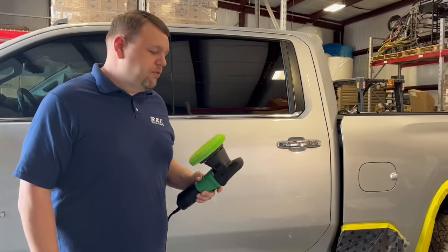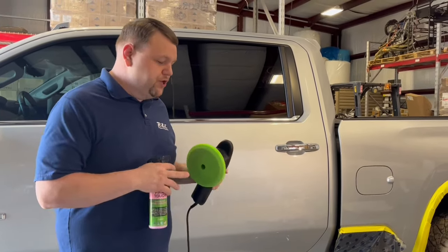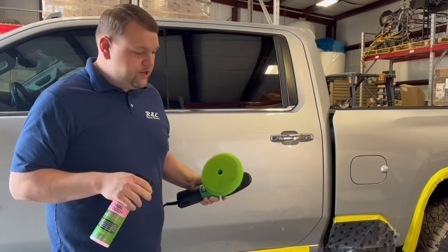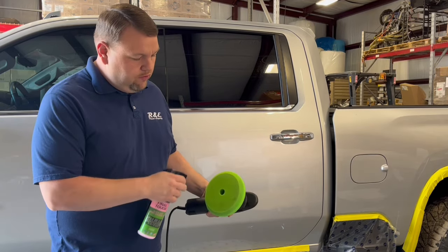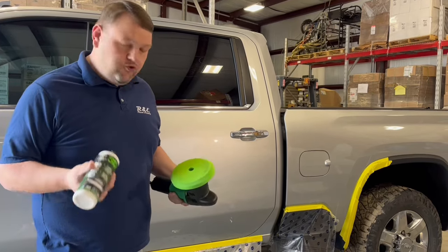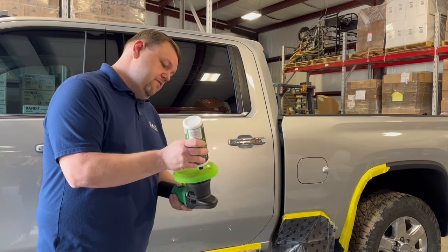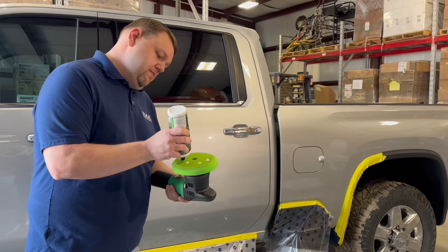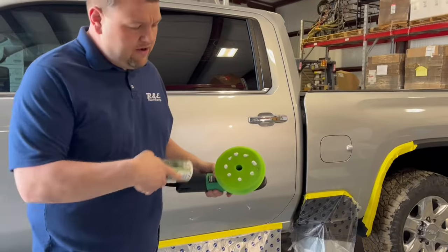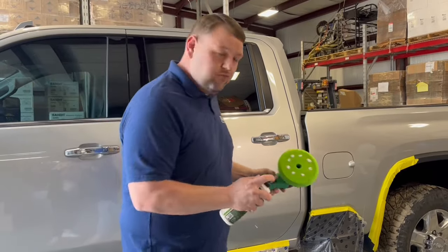We're getting ready to go to the polishing process using the 3D polisher. Anytime you're using a polisher you don't want to start with a dry pad, so we're going to use the Final Touch to moisten this pad just a little bit before we get started — just a few little spritzes is all you need. Next we're going to add the 3D1. You don't have to use a lot of this product, just a few little dots on here.